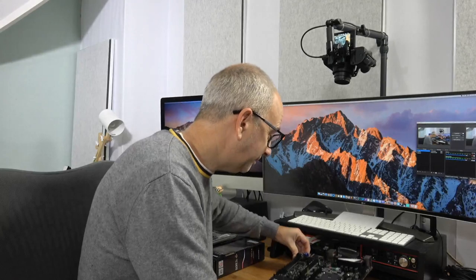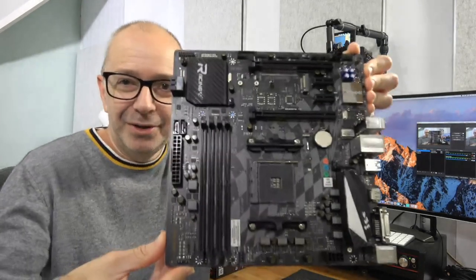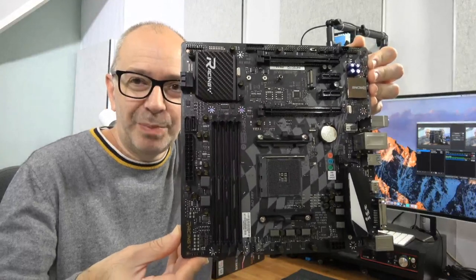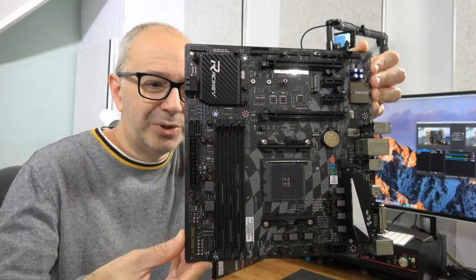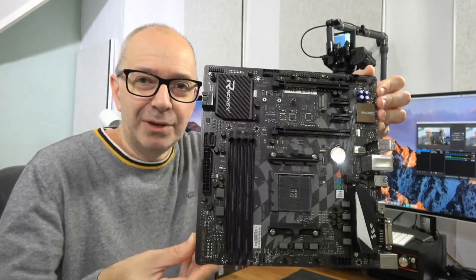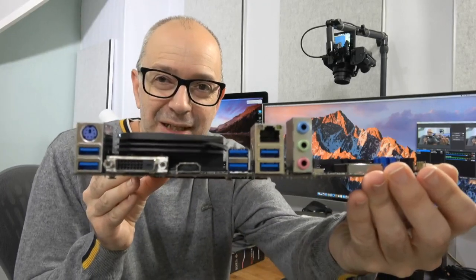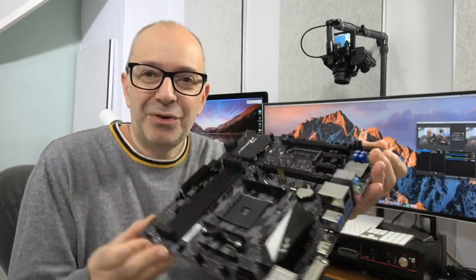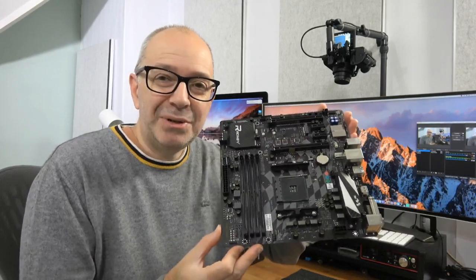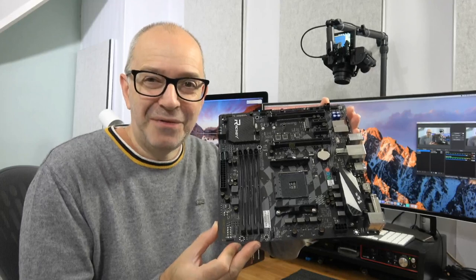Let's give you one last look at this board. You can find the full specs on the Biostar website — it's really well designed, packed full of features, and as I mentioned it'd be a great base for your next gaming PC build. Thanks very much for watching everyone, I will see you in another video very soon.